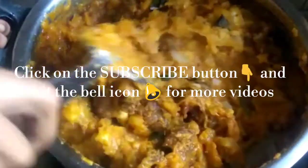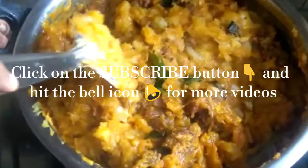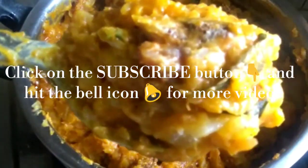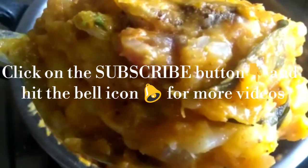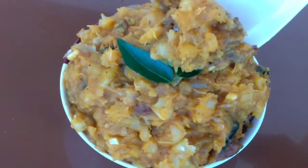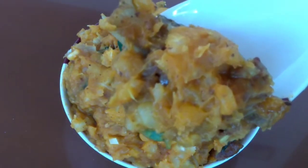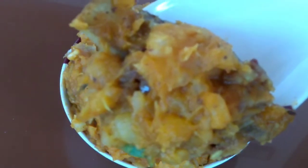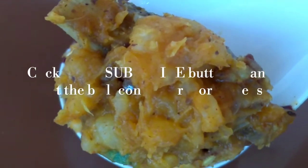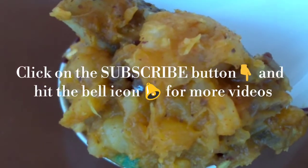Please don't forget to subscribe to the channel. Click on the bell icon for notifications. I will upload videos regularly. Please like and share.